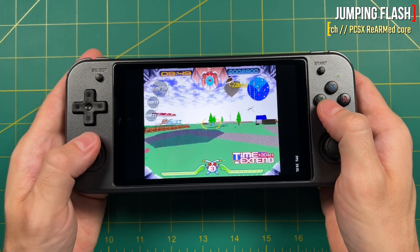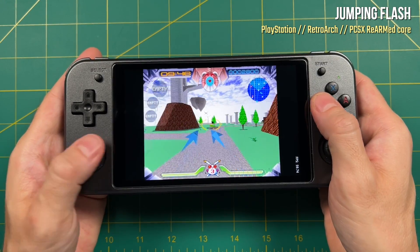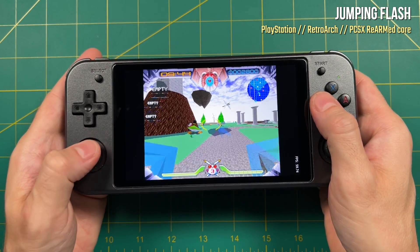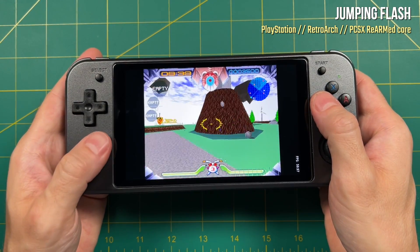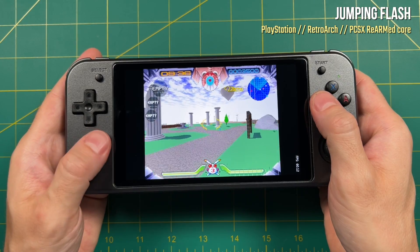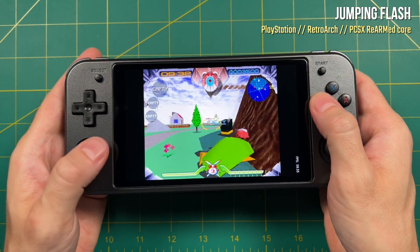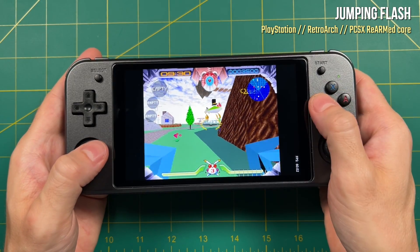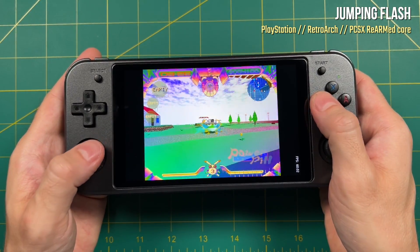I'm really happy with the RG552 and I've been enjoying it more and more each day, especially in the context of 8-bit and 16-bit gameplay. Like I mentioned in the intro, the Linux operating system isn't really great for high-end gameplay, but it can do better than 16-bit systems too. For example, PlayStation 1 works really well. I've set this up for a 2x resolution upscale, so your games are going to look a little bit sharper than on the original PlayStation 1. On the Android side you can usually do a 3x resolution with no problems, but PlayStation 1 looks really good at 2x resolution as well.